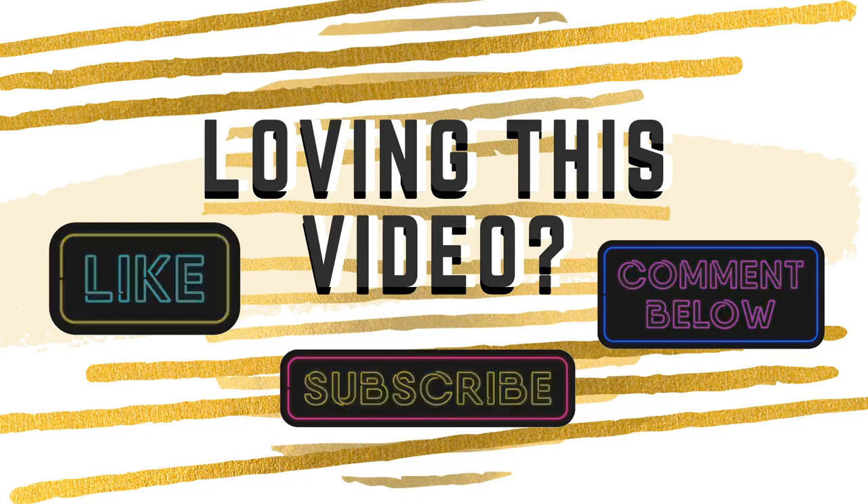If you guys are enjoying this video so far, give it a like, comment down below, share this video, and subscribe to my channel.